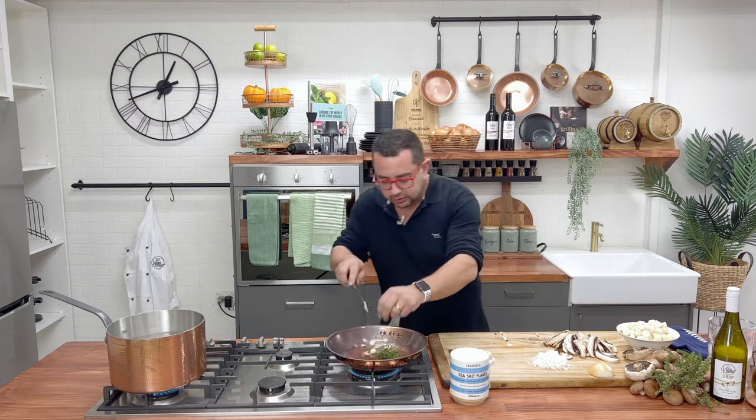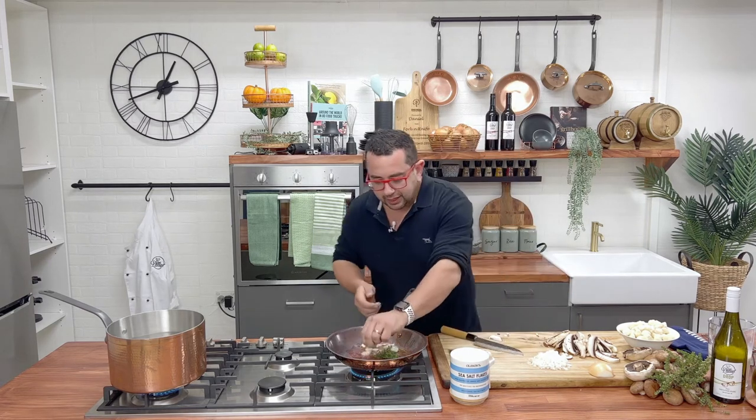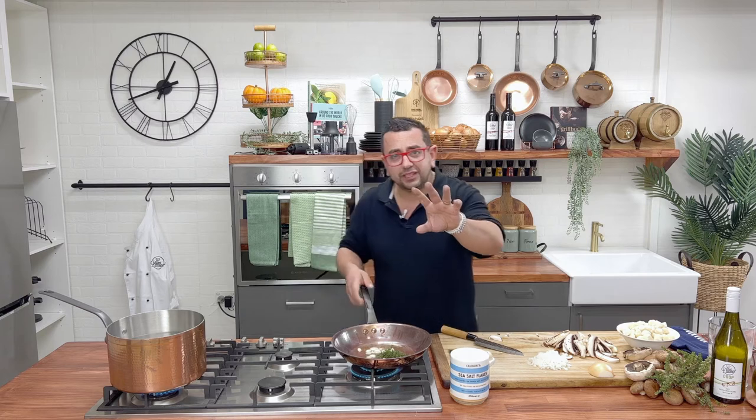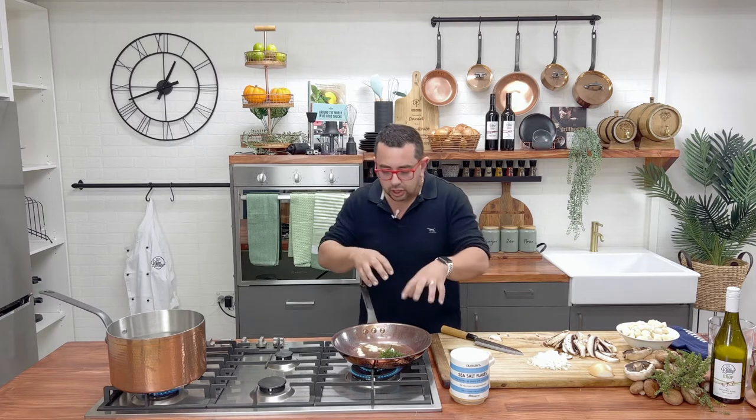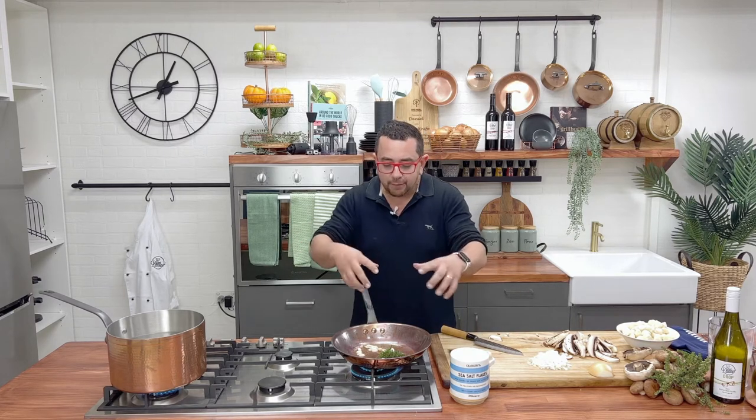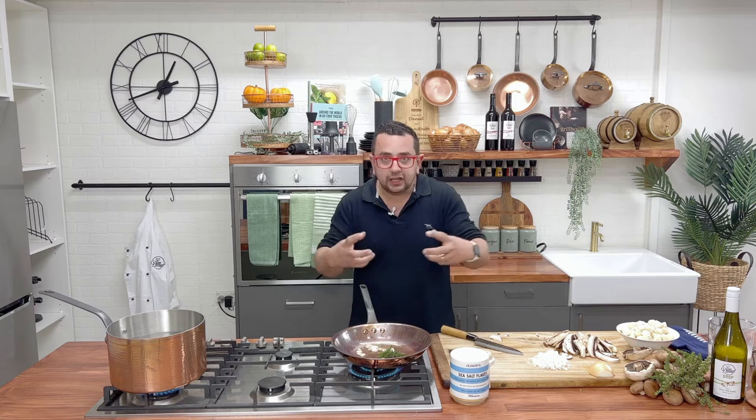Garlic in there as well, and we're going to fry that off. Little secret I have with garlic: the bigger you leave the garlic, the longer you cook it for. The smaller you leave the garlic, the less you cook it for. So I've sliced up the garlic — it's going to fry off, get that dish really aromatic, and it's going to taste amazing.